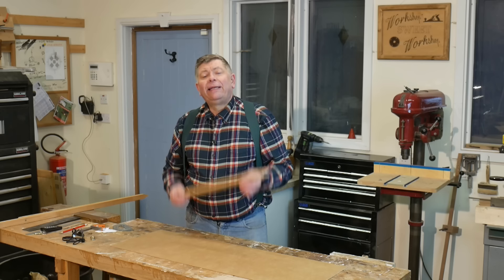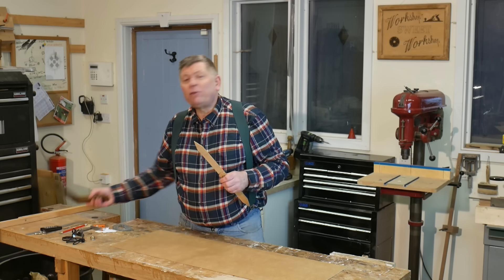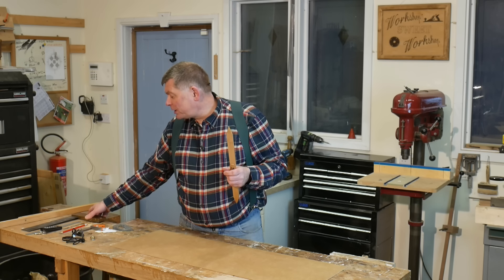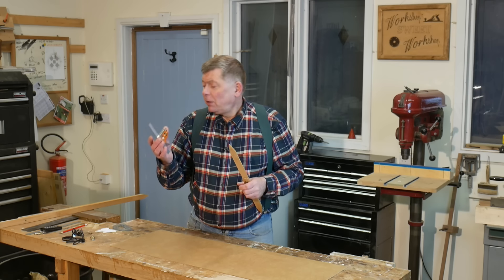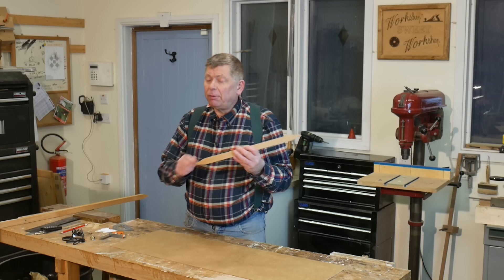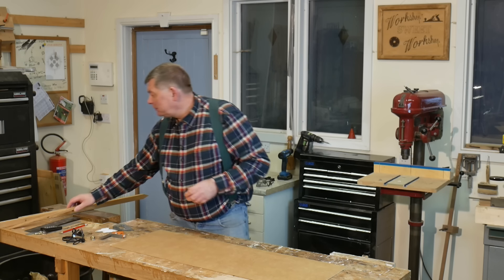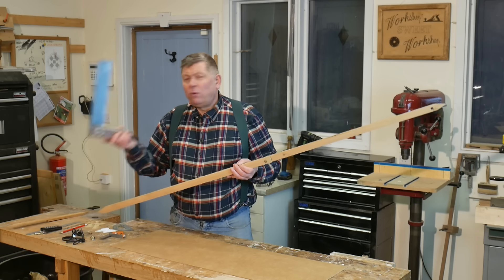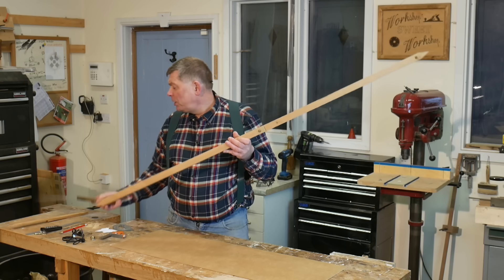People do ask me, 'Steve, how is one of these better than a conventional try square?' The answer is it isn't — but if I'm working on a large scale and all I've got is a small try square, it's not going to be much use. Plus, if a try square gets dropped, it's ruined. If the Square of Thales gets damaged, I just sharpen up the ends again and we're good to go. And on a large scale, a try square of the equivalent size would cost the earth — so there are lots of advantages to using these.